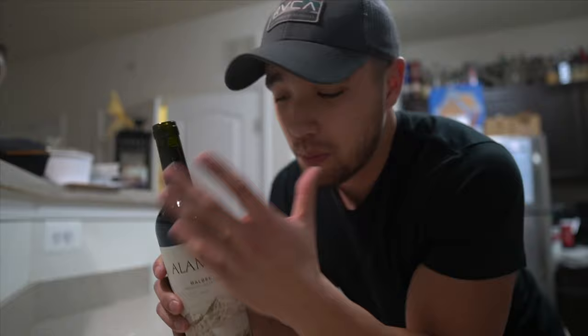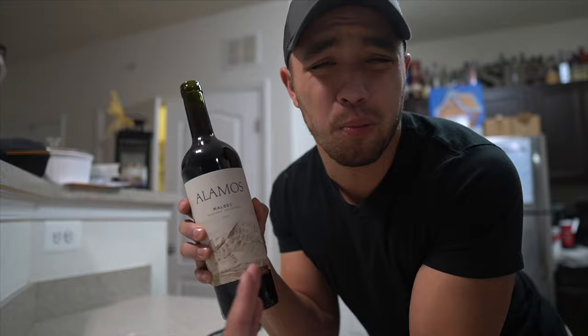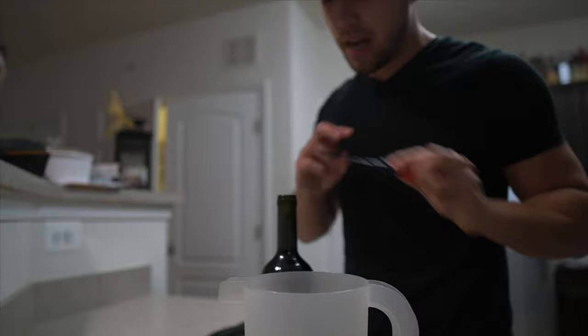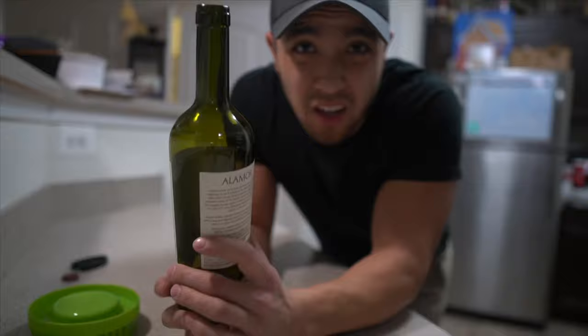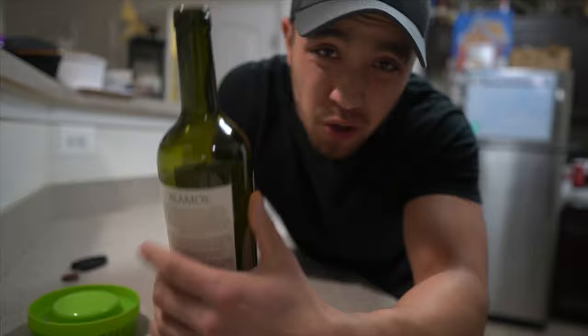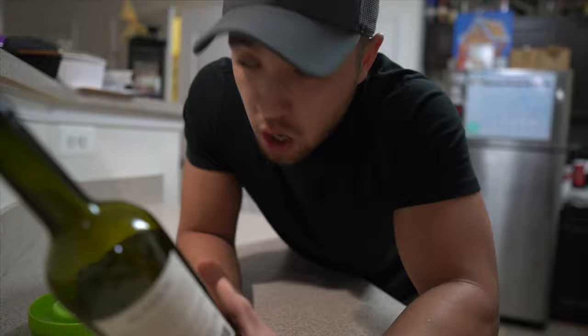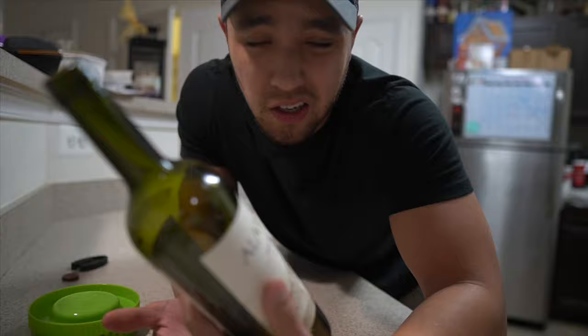Now we're gonna dump the wine out into something else because we're gonna drink it. Don't dare dump it down the sink - this is completely fine, this is good wine. Now the trickiest part is getting this cork out. You could use a corkscrew and put a hole in it, but you'd need super glue or hot glue to cover that hole because it will leak everywhere. This is the smoothest way without buying more corks.